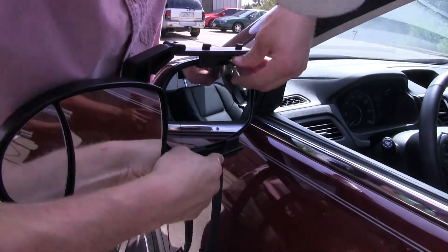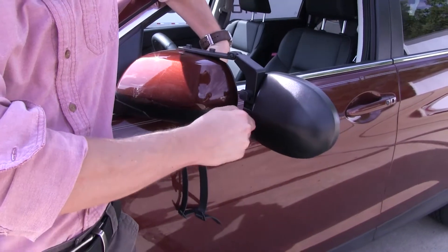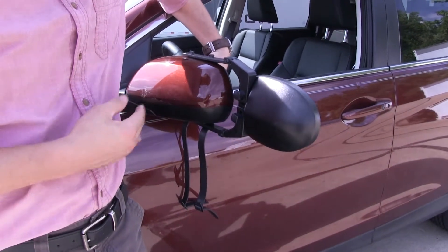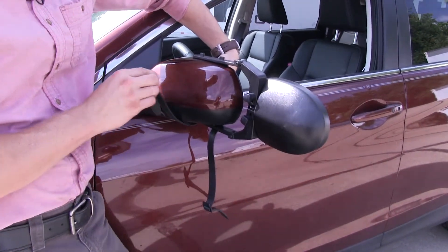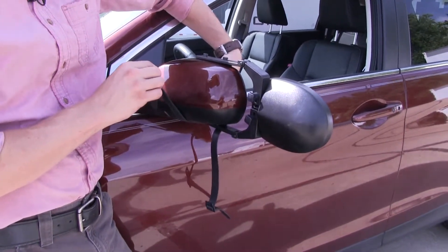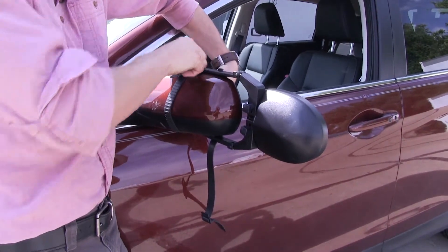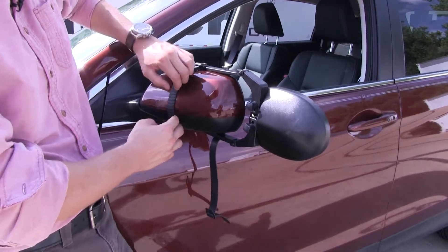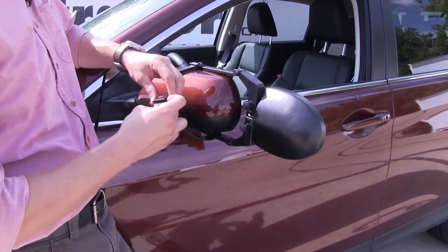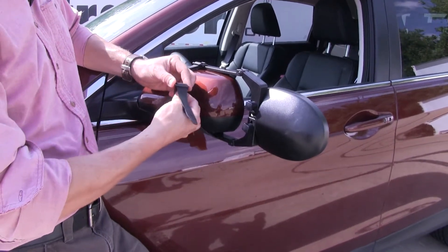Once we think we've got it set, we can come around to the back side and tighten the knobs up. With that set, we can run our rubber straps. It's a good idea to have a little bit of tension on these already, so that when you clip it in place, it holds the mirror securely. We'll raise it up, hook it on top, and then adjust our strap how we want. Then repeat the same process for the other strap — guide it up through and tighten or loosen as needed.